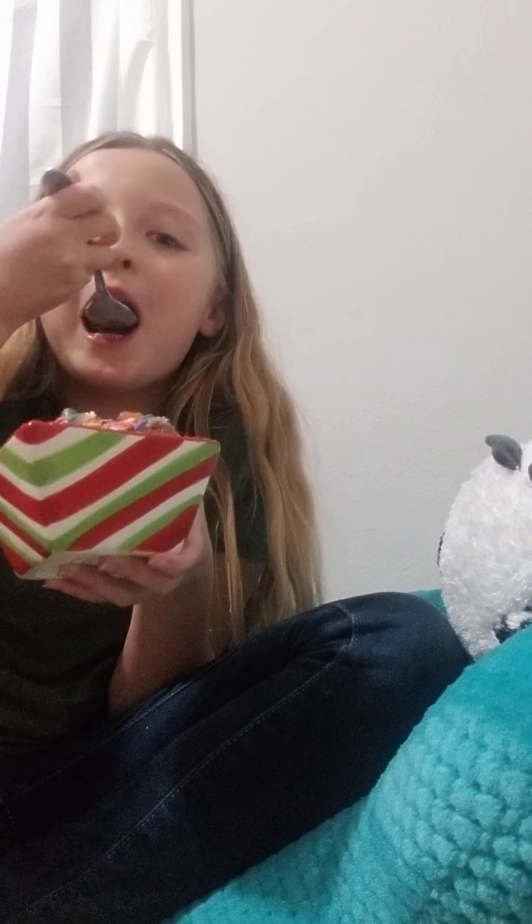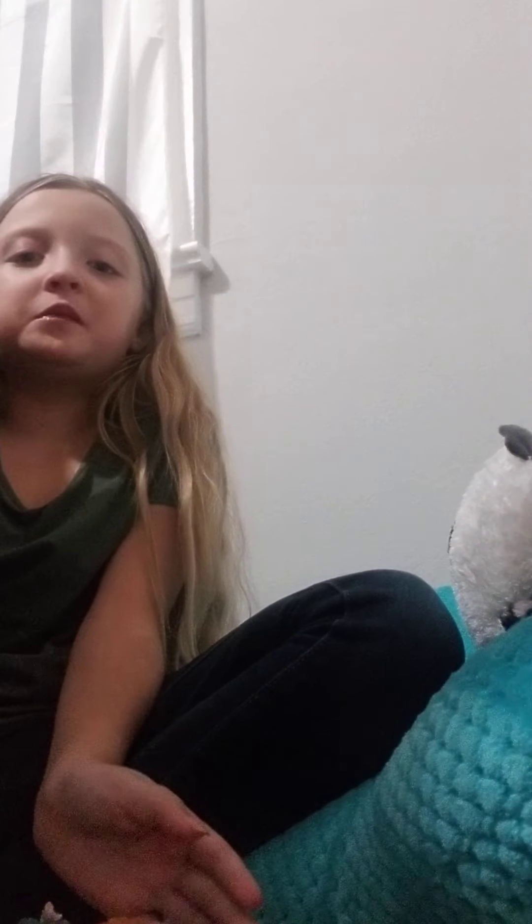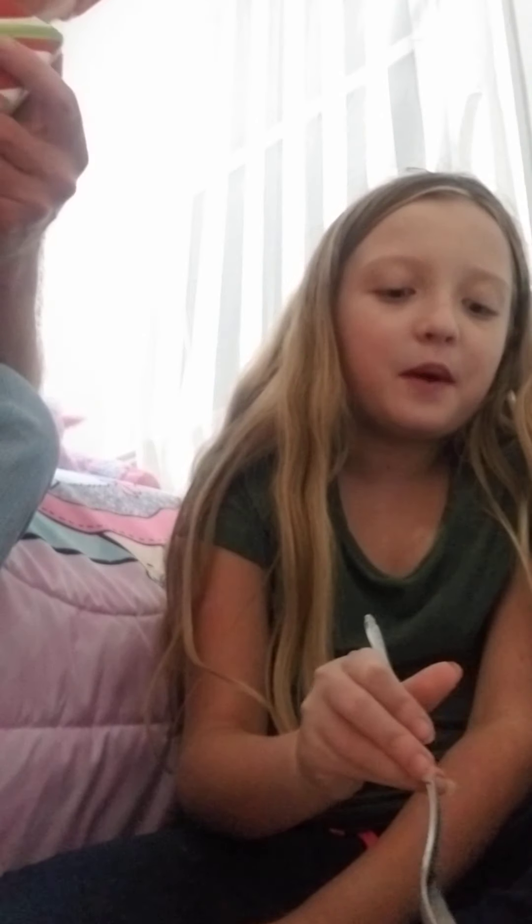I just wanted to make a vlog of me eating ice cream. No, you wanted to make a vlog of us eating ice cream. Well, it is YouTube — get it? Not really. Anyway, I didn't know we had sprinkles.